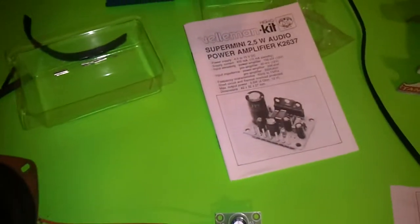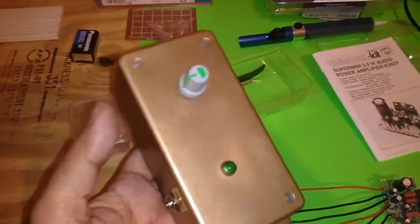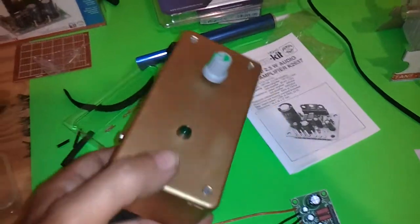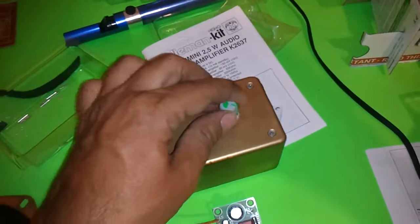So that's the two and a half watt amplifier. Over here I've got one of the first amplifiers I built — this is a three watt amplifier, one of these kits. I put it in this box and added a power LED and a volume control to it.